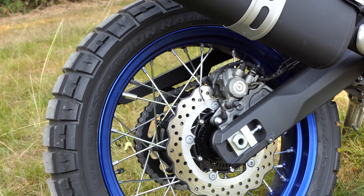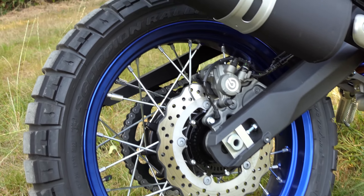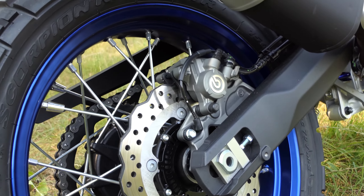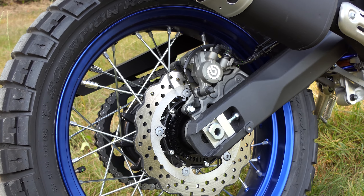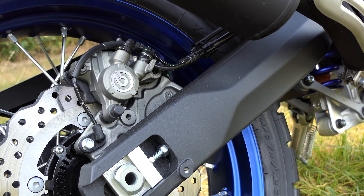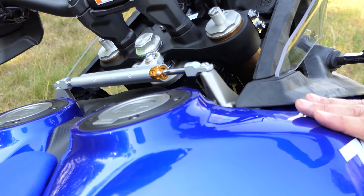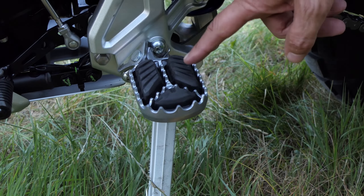Il World Ride pesa solo 220 kg rispetto alle navi avventura da 250 kg con il serbatoio pieno, ma la moto si sente più pesante. Il World Ride pesa 16 kg in più rispetto al T700 standard e questo peso deve essere portato in curva. Niente di tutto questo è un grosso problema, ma almeno quando si tratta di manovre, è finita per le persone più piccole o meno forti. Pensiamo che sia un peccato che Yamaha abbia dimenticato le maniglie per il passeggero.